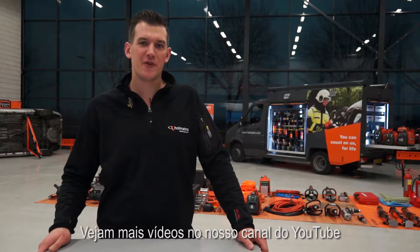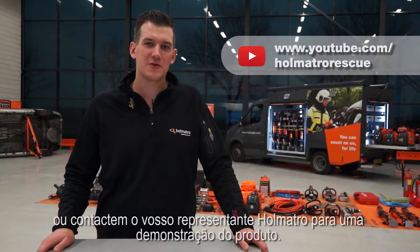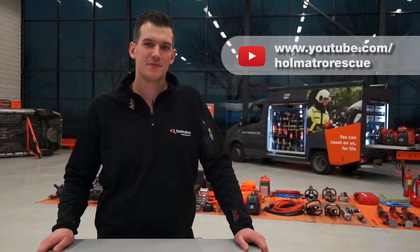That's it for now. Watch more videos on our YouTube channel or contact your HOMATRO dealer for a product demonstration. See you next time.